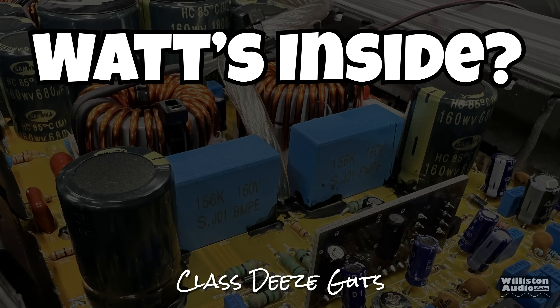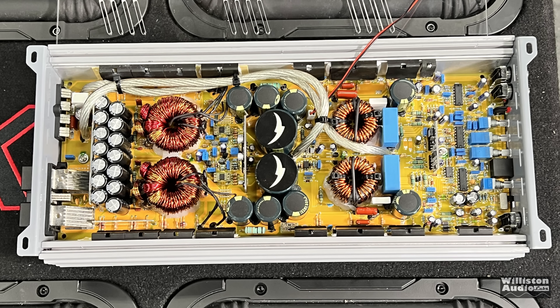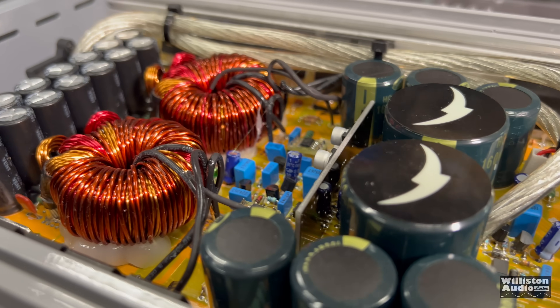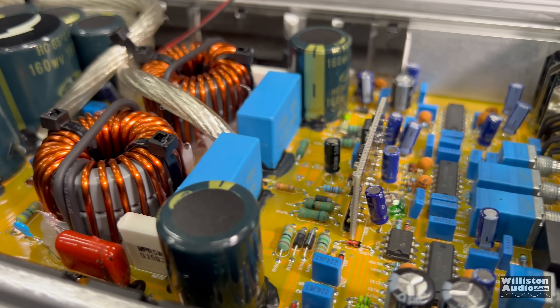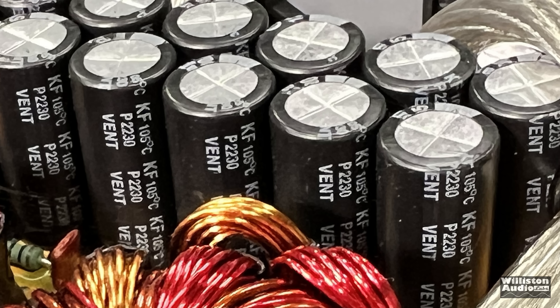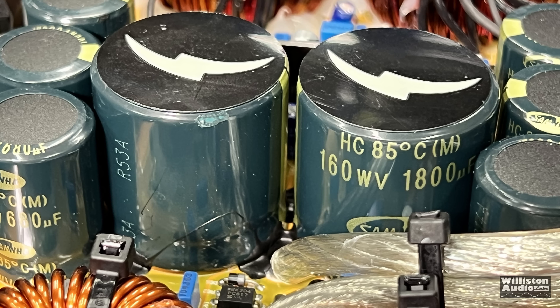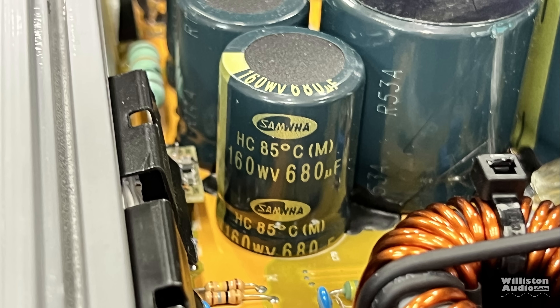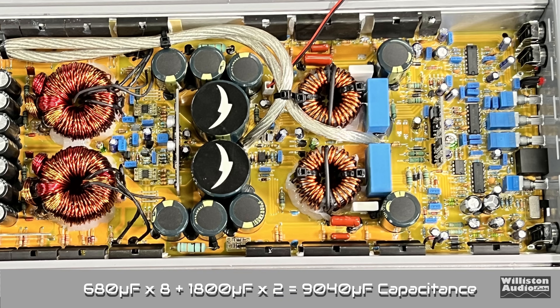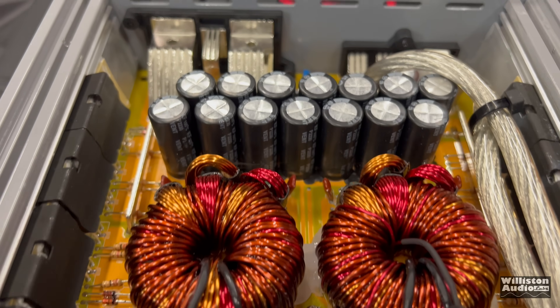Now let's find out what's inside this 3,000-watt amp. Take off the six screws on the bottom — there's a Plexi bottom, but removing it makes it easier to see the interior. The flyover shows power transformers, rail caps, chokes, resistors, and modules. There are 35-volt 1,200-microfarad caps on the power supply section — totaling 16,800 microfarads on the power supply section. On the rail/output side: two 160-volt 1,800-microfarad caps and eight 160-volt 680-microfarad caps, totaling 9,040 microfarads. Overall the internals look good — Korean design, Chinese manufactured. No issues with craftsmanship or workmanship.